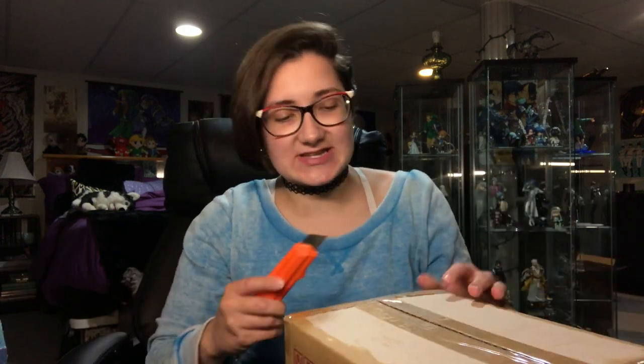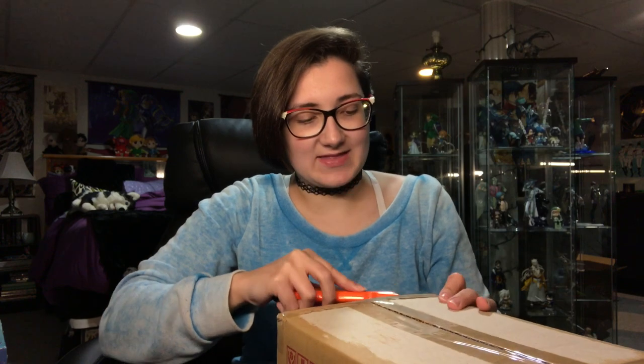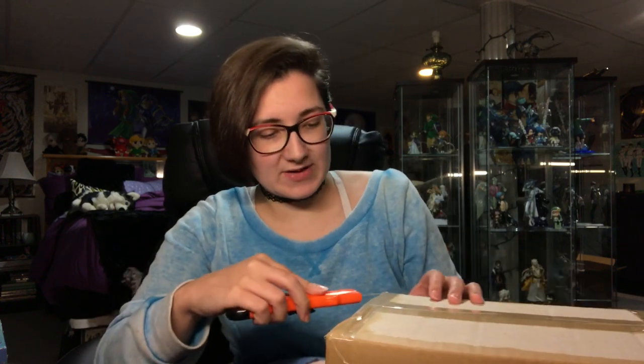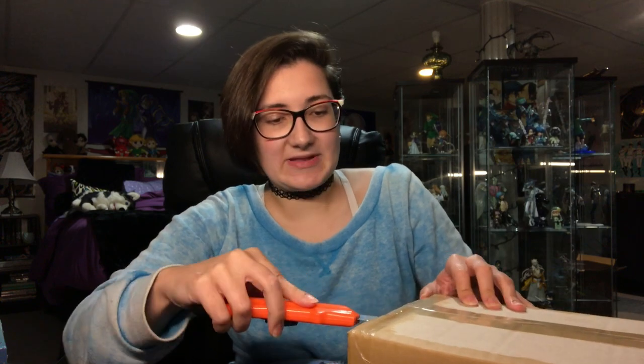Hey everyone, it's Giddyoo and in this video I'm going to be unboxing Eiji's Nendroid from Banana Fish, and the figure is by Good Smile Company as always for Nendroids. I will be linking Ash's Nendroid unboxing and closer look in the description below, so check those out if you are interested.